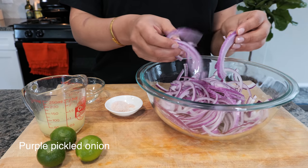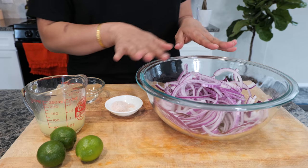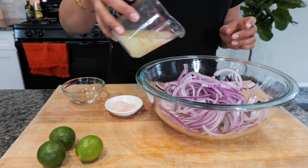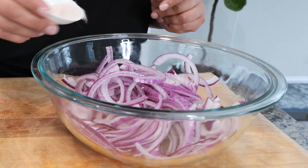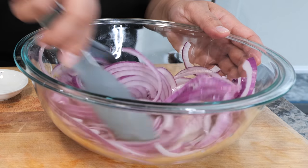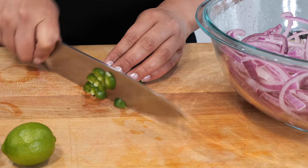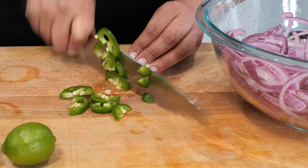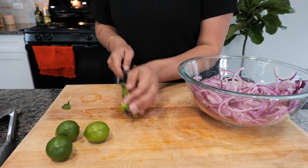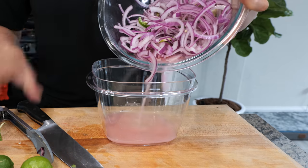In this bowl I have a thinly sliced large purple onion. I like the pickled onions with purple because it just makes it look extra pretty, but you can make it with any kind of onions — yellow or white. You want to add about one-third of a cup of lime juice, add your salt, vinegar, and combine all your ingredients. For those of you that love spice, you can slice your jalapeño, serrano, or even habanero.